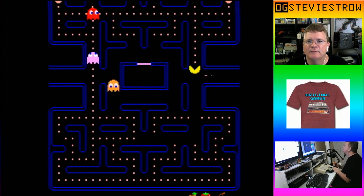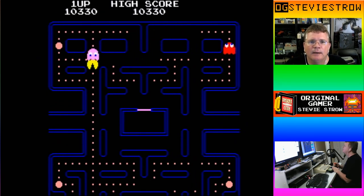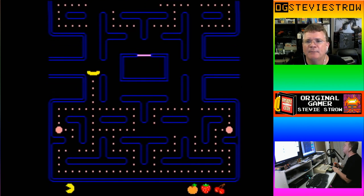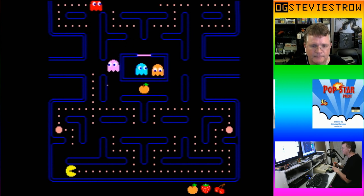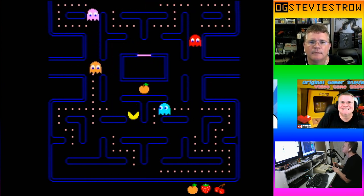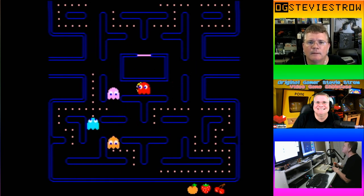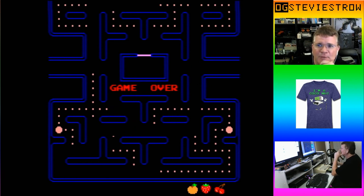I've made it to the orange level! Oh, I got a free Pac-Man. Pinky got me — Pinky overtook me. Curse you, Pinky! There's the orange... ah, it was not meant to be. Game over.